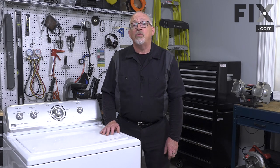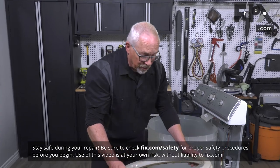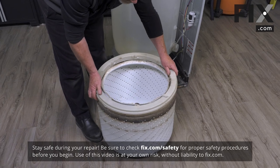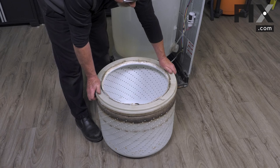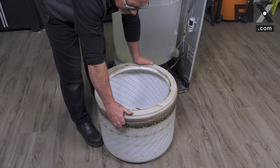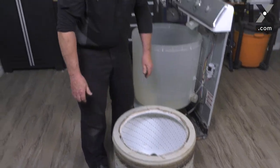In today's video we're going to be showing you how to replace a balance ring on this top load washer. To install your balance ring, just lower it into position on the tub, let it settle into place, and then give it a quick twist clockwise to lock it into place. That's how easy it is to install a new balance ring.